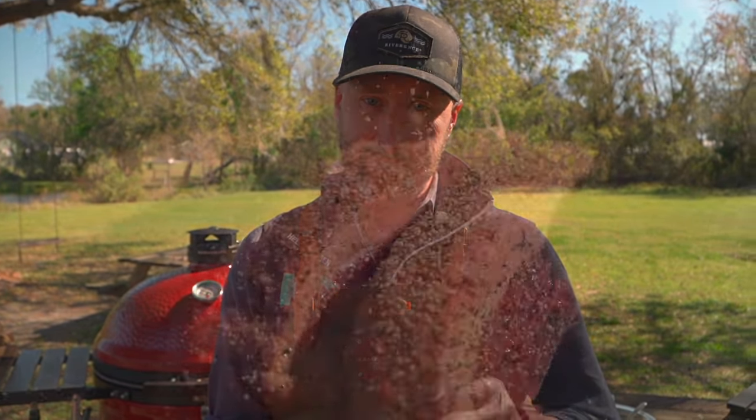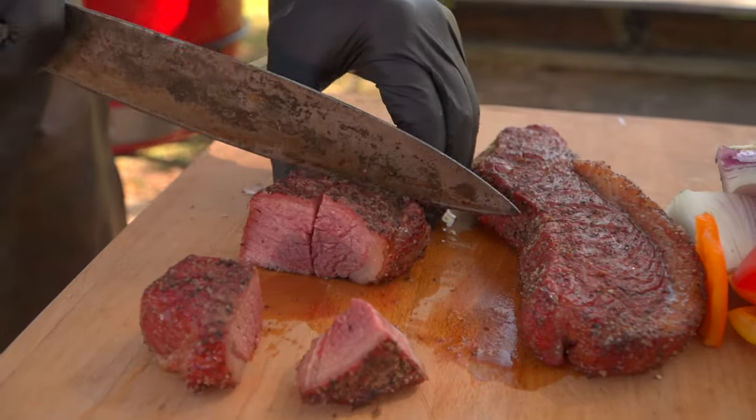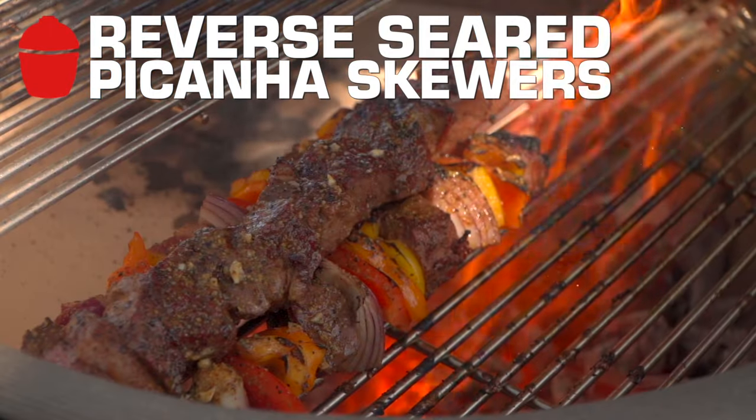Reverse sear has been one of my go-to methods, and picanha has been one of my go-to steaks. I want to introduce you to a very unique, fun recipe — we're going to do a reverse sear picanha skewer. Let's get in the action.